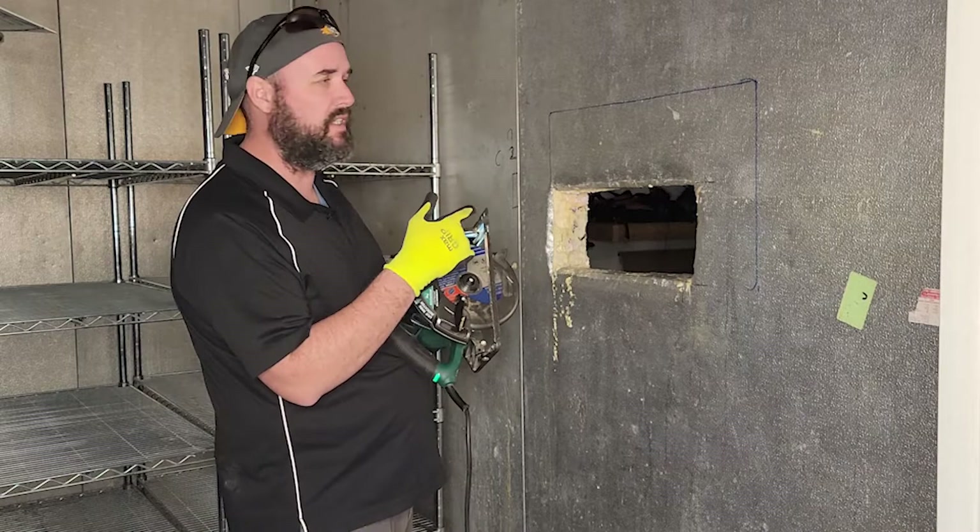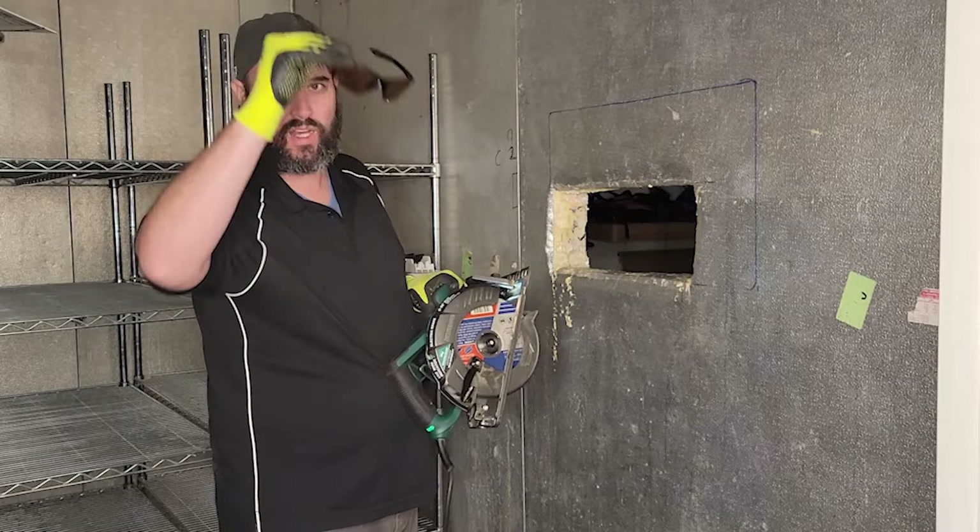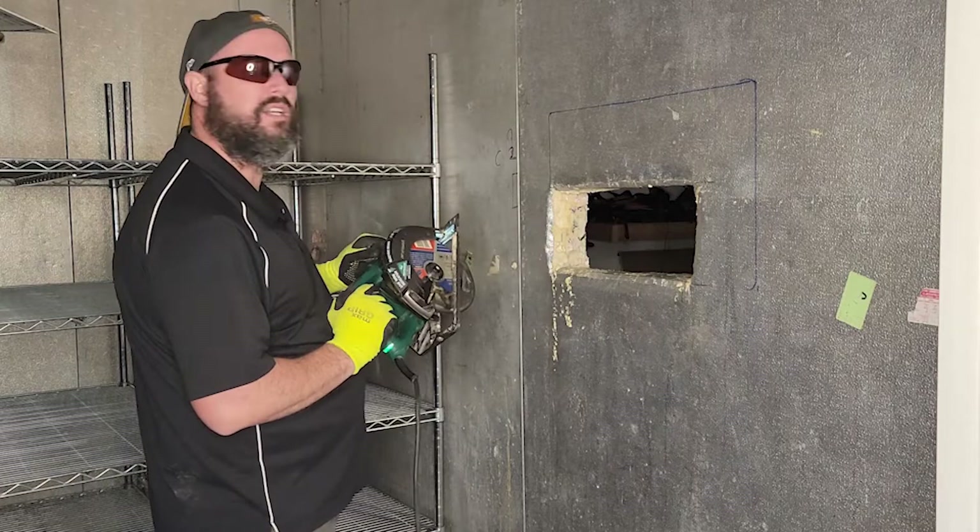We have our circular saw here with a blade on it to cut stainless steel, which is pretty much what this is. Got gloves on, safety glasses on — safety first. And then we're going to start cutting into this and see how it works out.